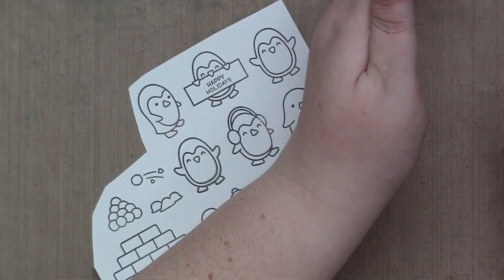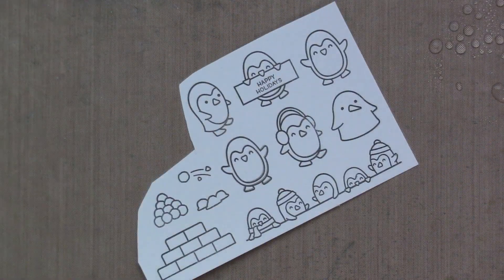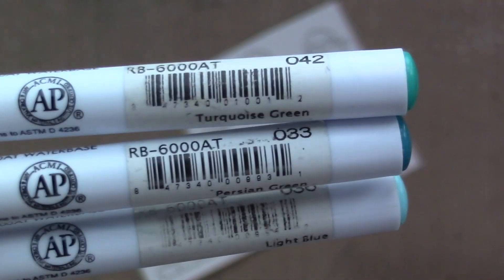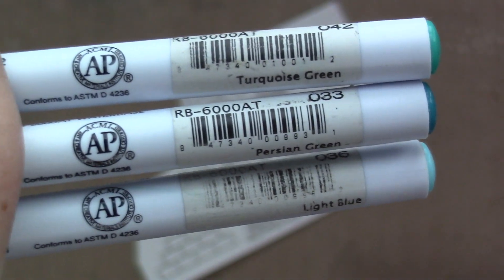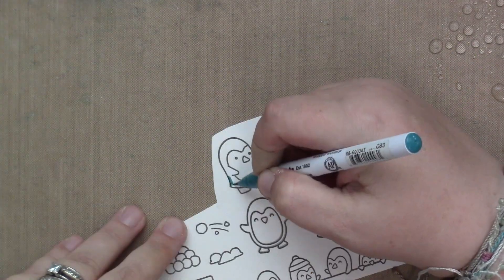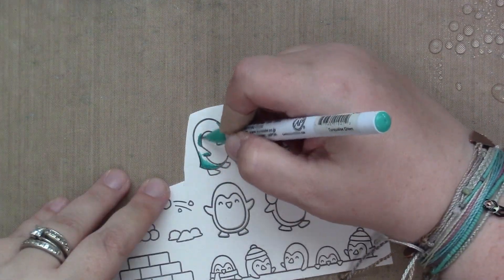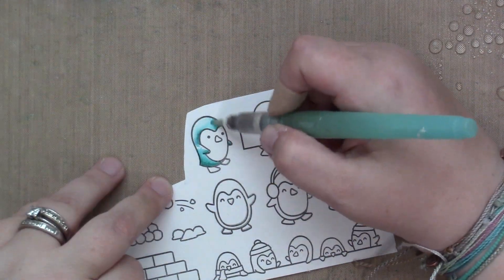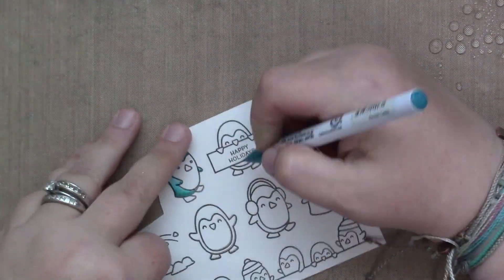As always, I am starting my card today by coloring all my images. Everything was stamped out and then heat set with my heat tool and I'm ready to color. I've had a couple of comments asking for the colors I use when I color critters, so I'm attempting to show all the markers I use. Bear with me as they are sometimes upside down on the screen because I'm learning.